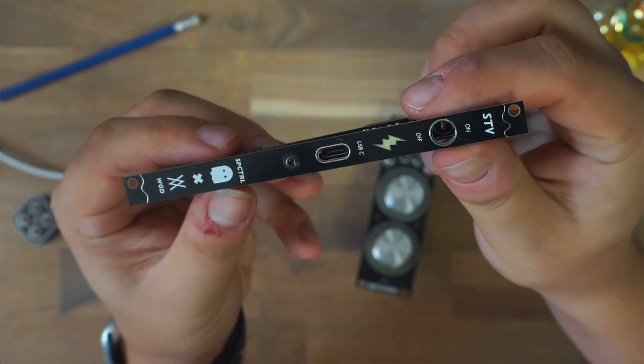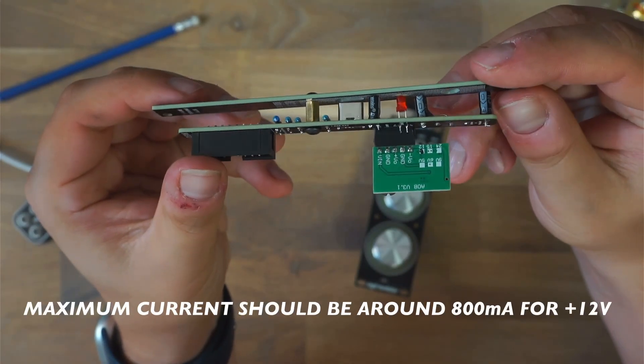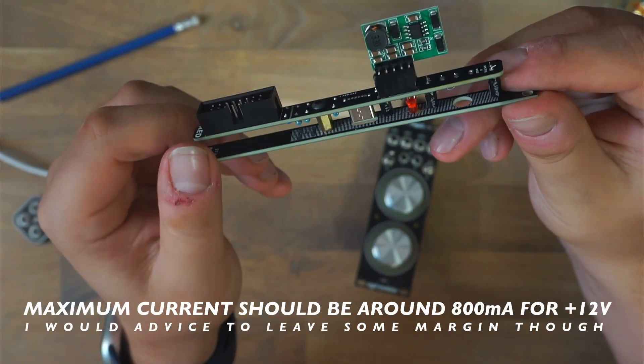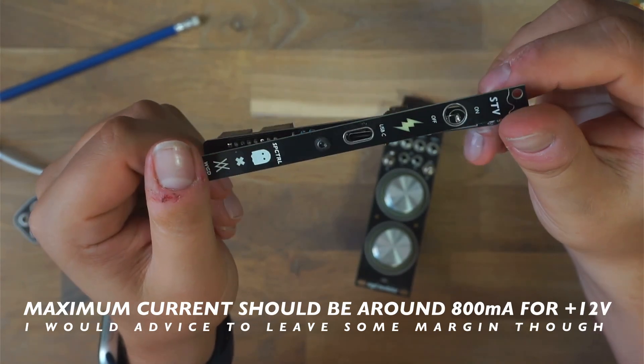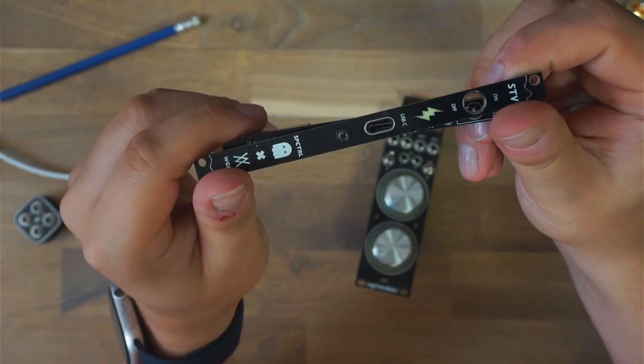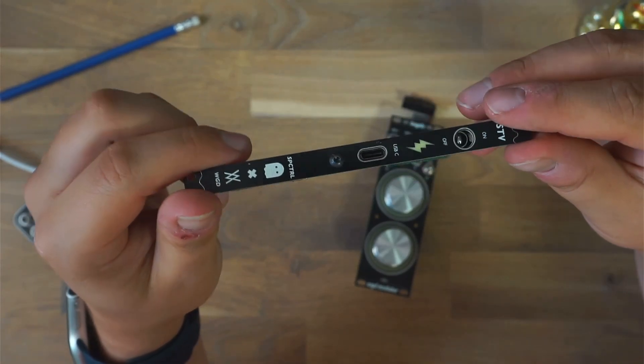Now to be clear, the STV isn't meant to replace a full-blown power supply, but if you want to power a little skiff, a portable jam setup, or some DIY experiments on your workbench, it does the job surprisingly well. And the best part — you can run your case off a simple USB-C power bank.